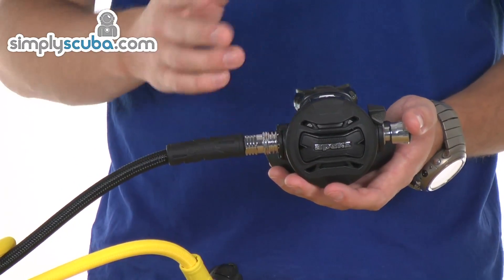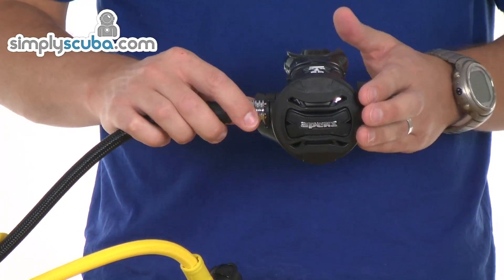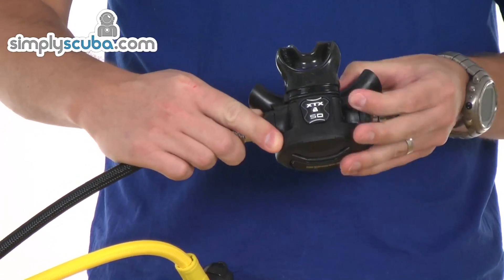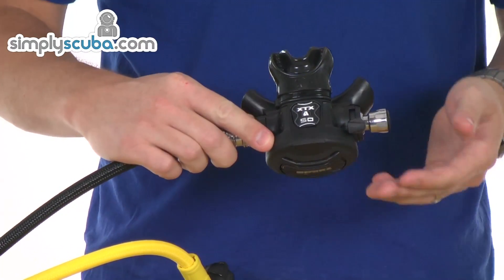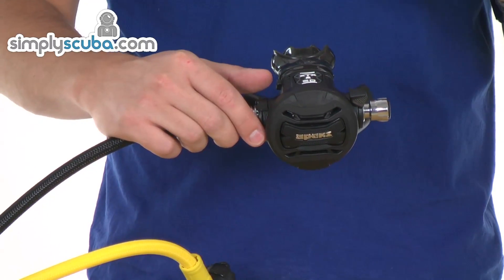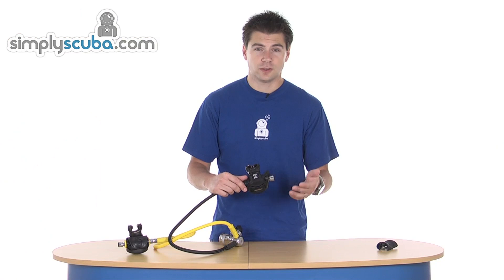They just swap it round, make the configuration changes inside and put it back together and it's left-handed. On this side we've got a venturi switch, which controls the flow of air inside the second stage housing. You can have it directed to the mouthpiece for optimal flow, or directed back towards the diaphragm to help prevent free flowing.